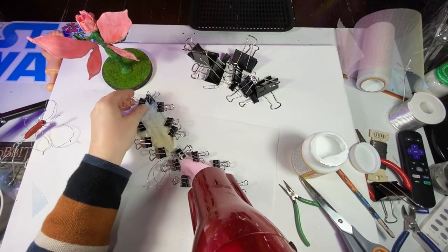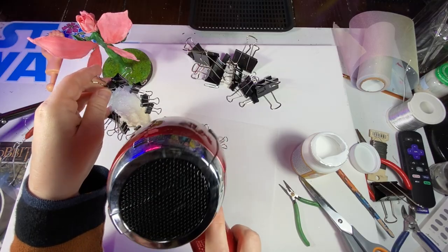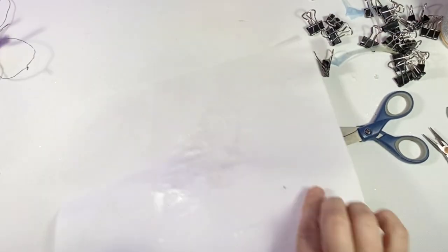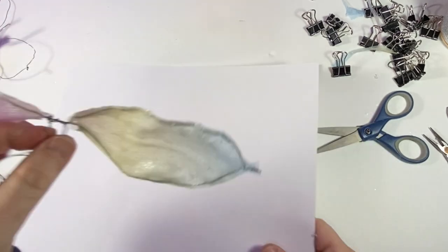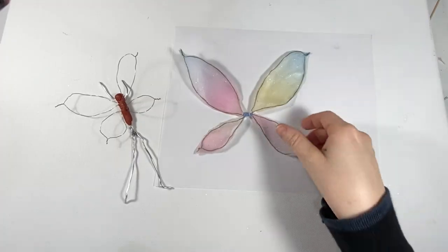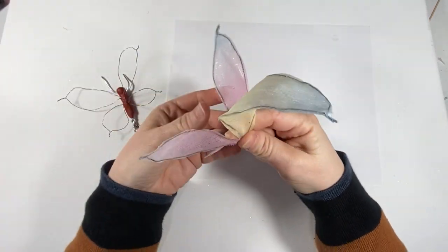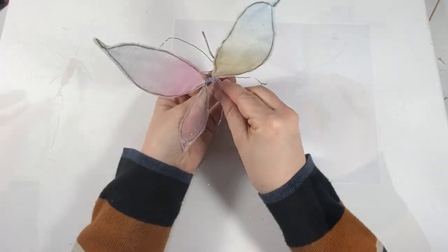Using a blow dryer really helps speed up the process of the glue drying, but you can wait and put it aside for a little bit. I work on two wings at a time, allow those to dry, then trim off any excess tulle around the edge of the wire. Once the first part of the wings are done, I then work on the second part. You can do it all at once, but I find that the clips tend to be in the way, so I like to do one section at a time.